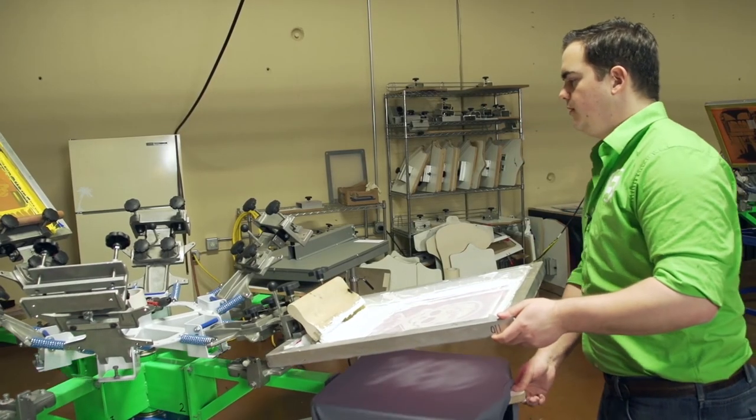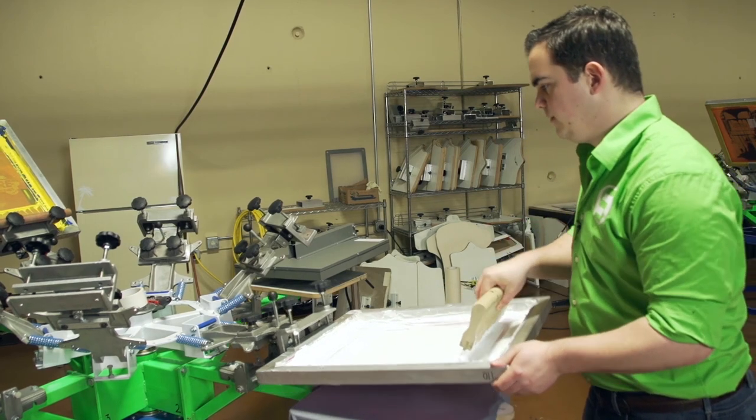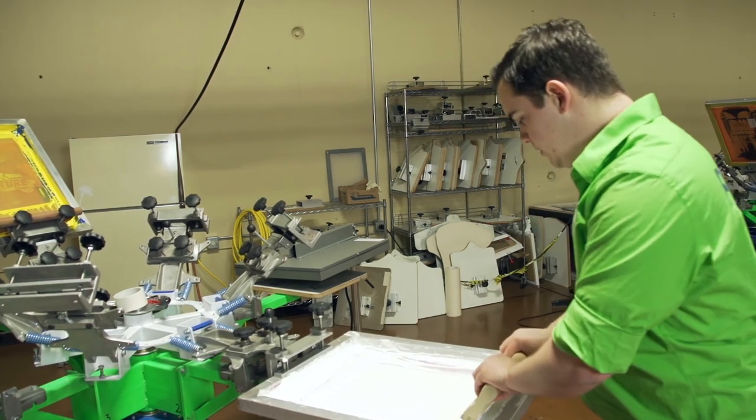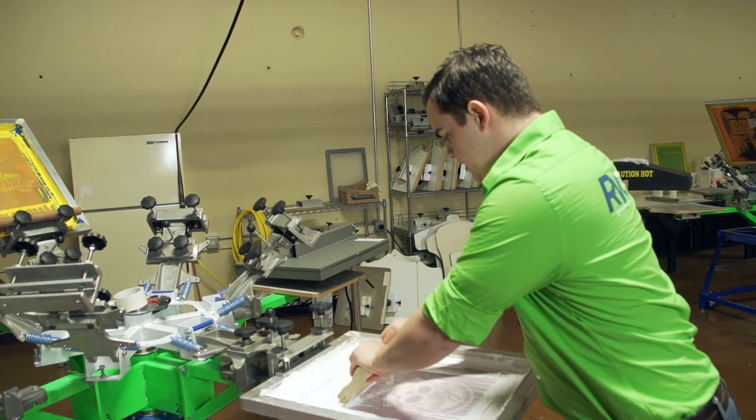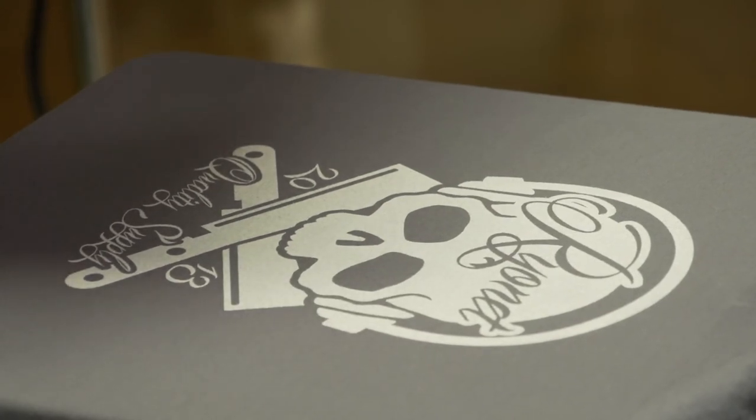Now we'll pull the shirt over here and lock it into place. You'll notice that I'm barely having to pull back to get a really nice flood. I'm going to push just nice and easy — lift up — and got a pretty good print right there. So when you're trying to figure out a way to make white ink a little bit more friendly to yourself, Curable Reducer is definitely the answer. Adding five to ten percent to that white ink is going to help you out a lot. Make sure that you still stir it up nice and good before you start using it. Curable Reducer should be the first thing that you're grabbing off the shelf to put into that white ink.